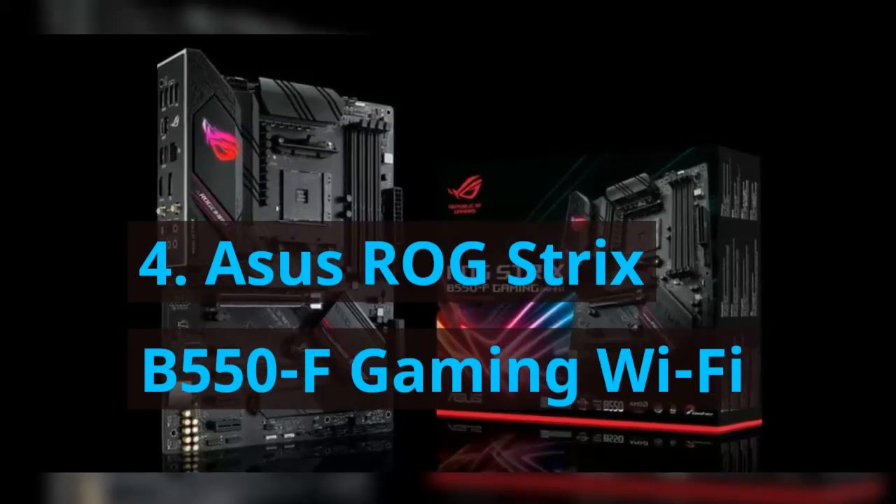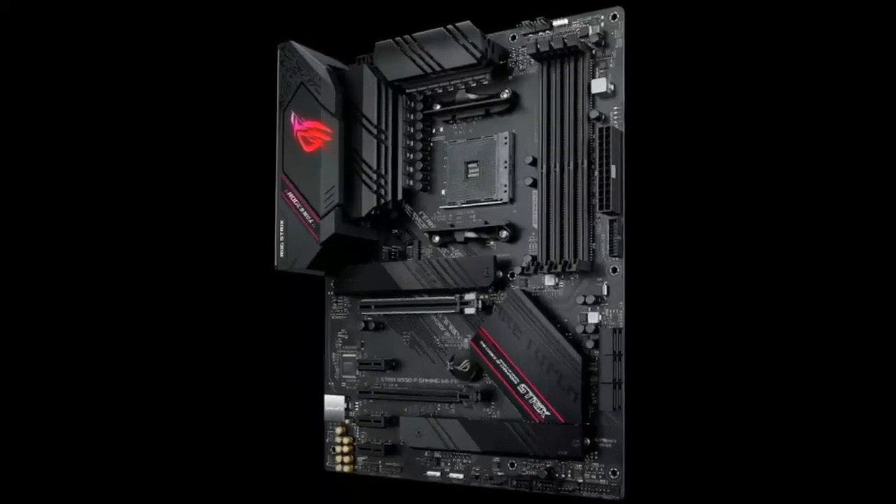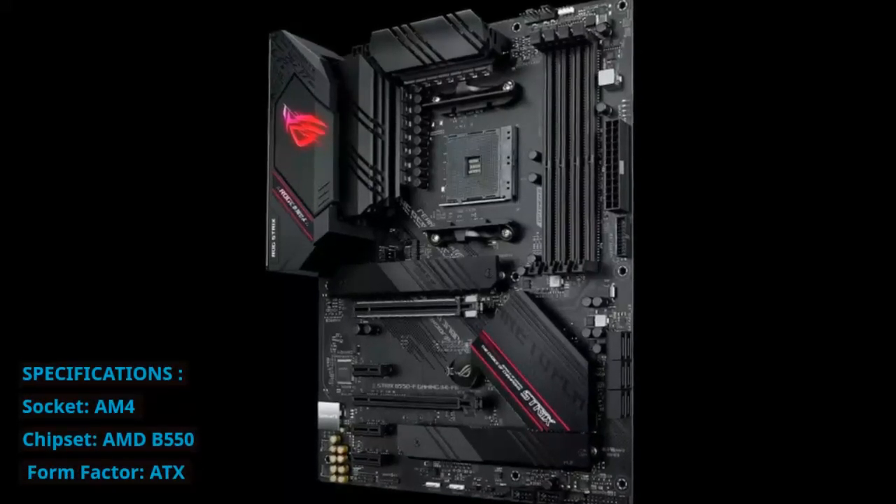Number 4: Asus ROG Strix B550-F Gaming Wi-Fi. Specifications — Socket: AM4. Chipset: AMD B550. Form Factor: ATX. Voltage Regulator: 12+2 phases.